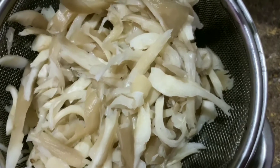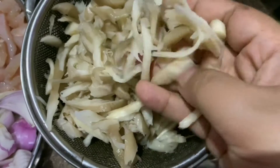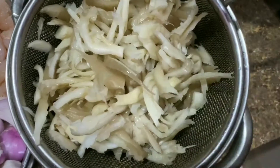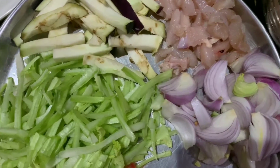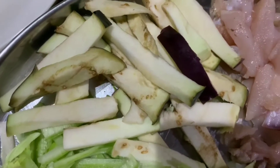I am going to cut the mushroom and boil it. I am going to boil it.